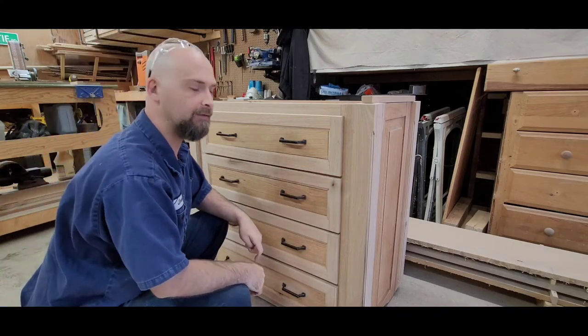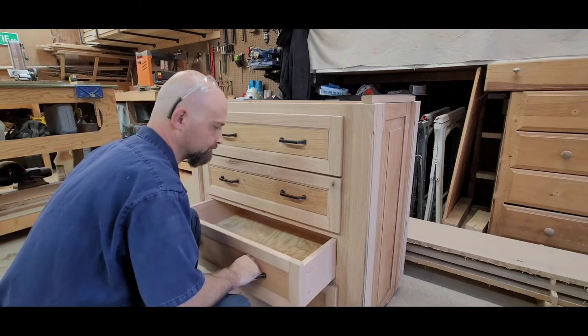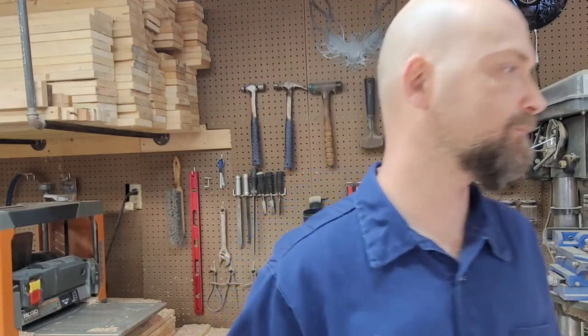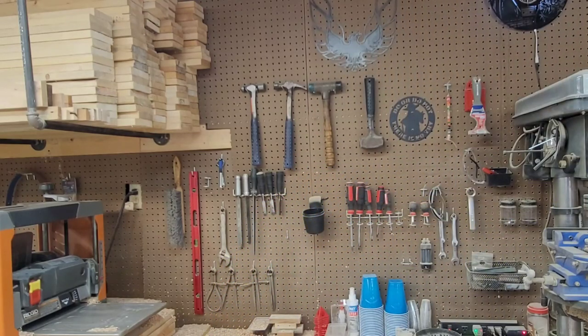Just like that all your drawer faces are on and handles work. I haven't put the paste wax on yet. That'll finish us up this week - if you want to see this thing get done, ring that bell, give me a subscribe, and we'll get it done next week. We'll get the top on, the trim on, the organizer done, and get it on its way to Ohio.